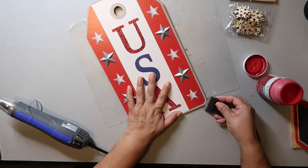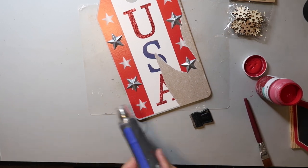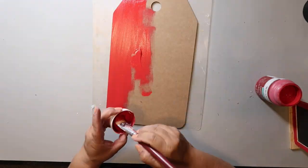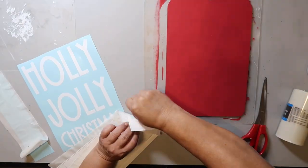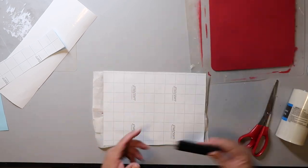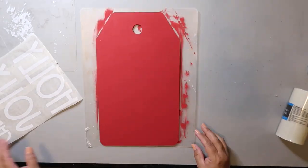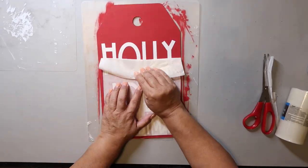DIY number four starts with a Dollar Tree 4th of July sign — really you can use any tag-shape or any-shape sign. I removed as much of the existing design as possible and saved the stars for a future project. I painted the front using Waverly chalk paint in crimson, then used my Cricut to cut a vinyl decal — though you could totally use stickers, trace it on, or hand-letter it. I like to reuse my transfer tape when I can, and the Expressions paper transfer tape is less sticky so it doesn't pull up paint when transferring your decal.